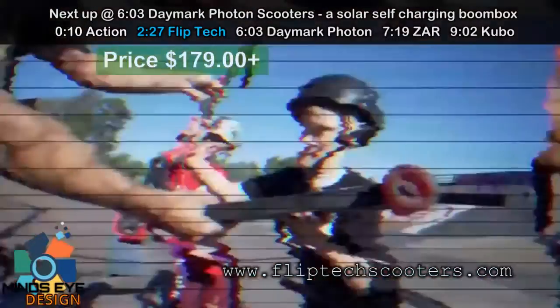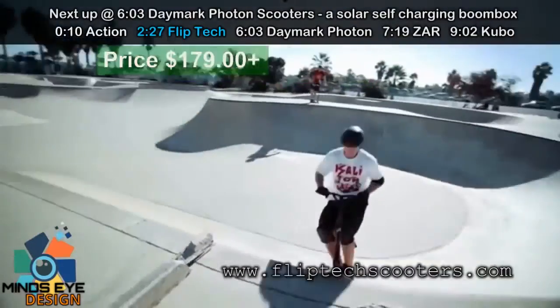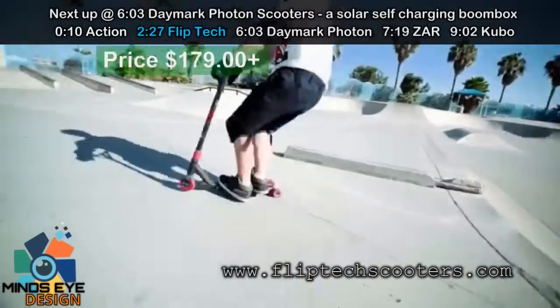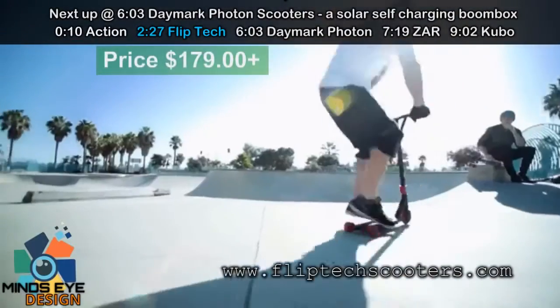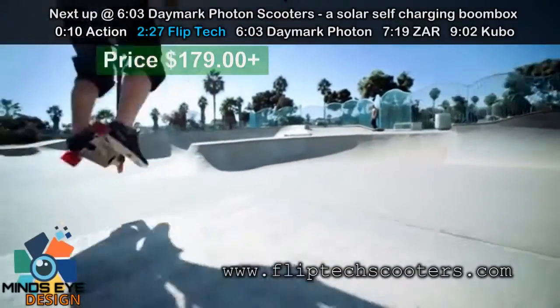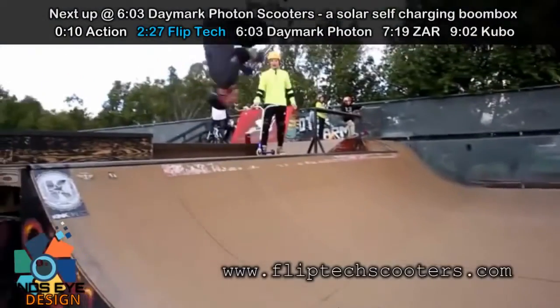The kids can flip the board simply with their hands, or they can kick it with their foot and flip it. This opens up the door for a whole new world of tricks to be performed that have never been done before, changing the sport and catapulting scootering to the next level.